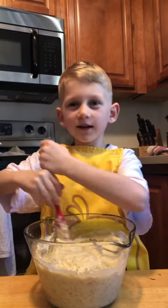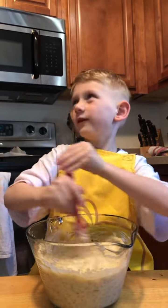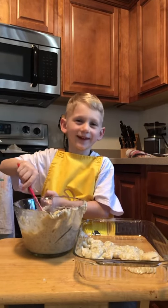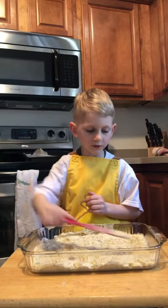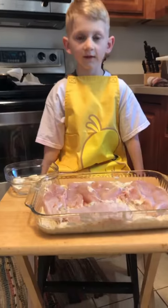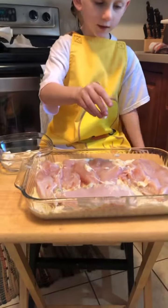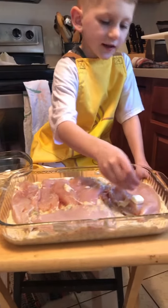Take the creams and the rice. Mix it all together. Smells terrible. Put it in a 9 by 13 pan. Then spread it at the bottom. Now put the diced butter onto the chicken casserole like this.